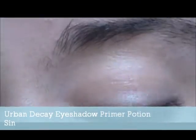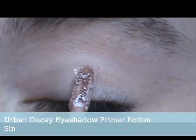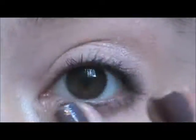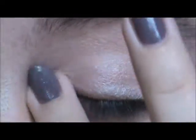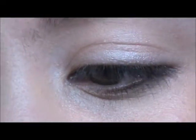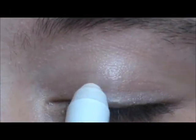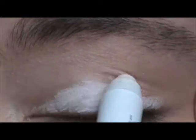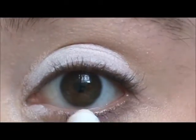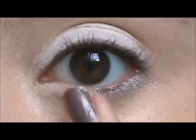First we are going to start off by priming our eyelids. I'm using Urban Decay Eyeshadow Primer Potion in Sin, and I'm just going to get it all over, even underneath, because we are going to be having eyeshadow everywhere. Then I'll be taking NYX Jumbo Eye Pencil in Milk — any white base will work — and this is just going to help the colors stand out more and be more of their true colors. We're going to blend it out with our finger.